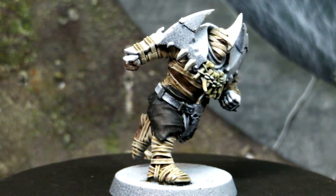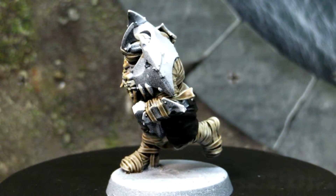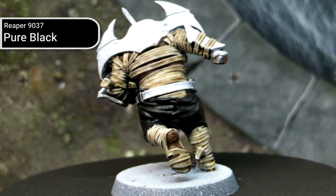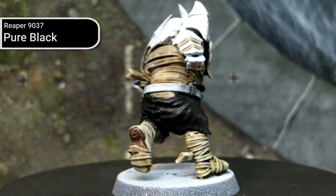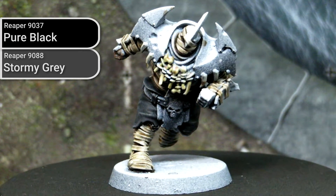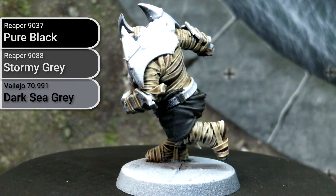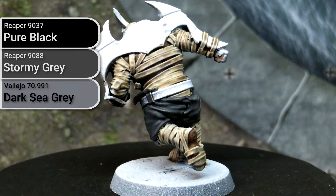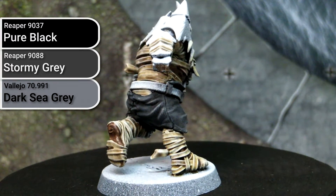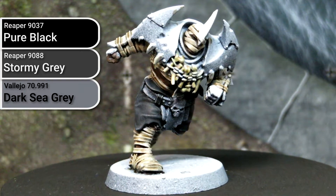For the black cloth and leather sections of these models, I unfortunately ignored my own advice — instead of basing out using a dark grey and shading and highlighting to establish contrast tones, I based out using Pure Black by Reaper, which is a true black. This forced the next layer to be a dry brushing using Stormy Grey from Reaper, a neutral dark grey, to establish some of the mid-tones. The final pass was highlighting and more dry brushing done with Dark Sea Grey by Vallejo, a lighter cool grey. I chose a cool grey here because the yellows and golds on other parts of the model were going to be a touch warm, so I wanted to balance out the overall look.